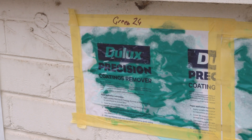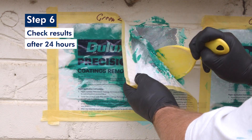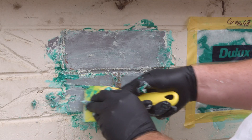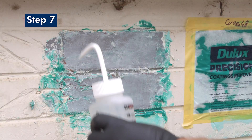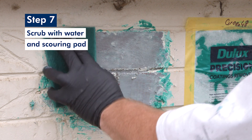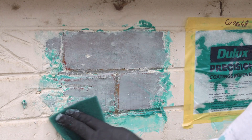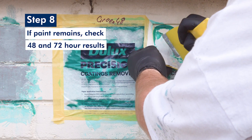After 24 hours, check the results of the first test patch of each colour. Use the scraper in the kit to gently scrape under the paper. Start in the corner, then carefully lift the scraper, paper, remover and paint in one continuous motion. Immediately scrub the surface and remaining residue with water and the scouring pads provided. If the result is satisfactory, it means you require this thickness and 24-hour dwell time. If the coating isn't completely removed, wait to check the 48 and 72 hour results using the same method.